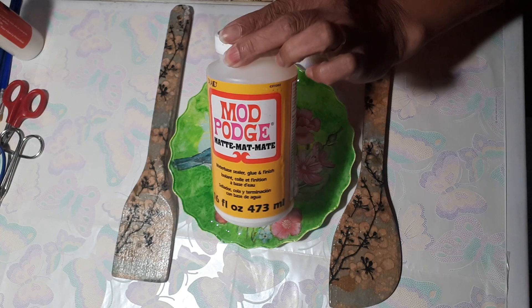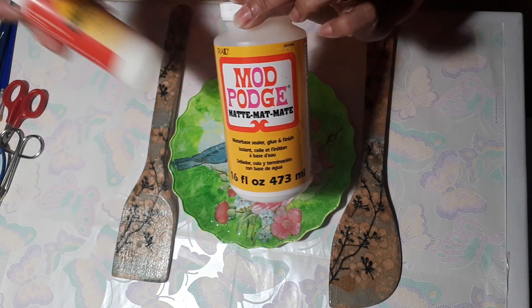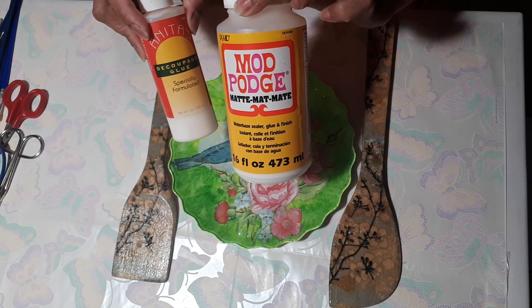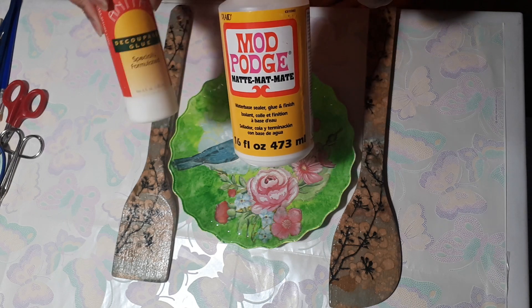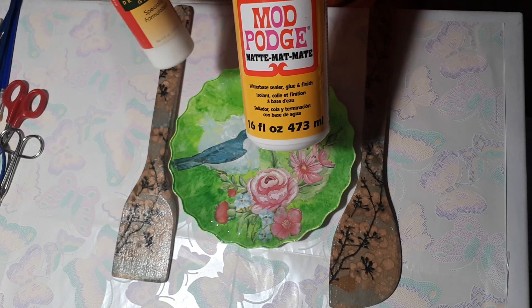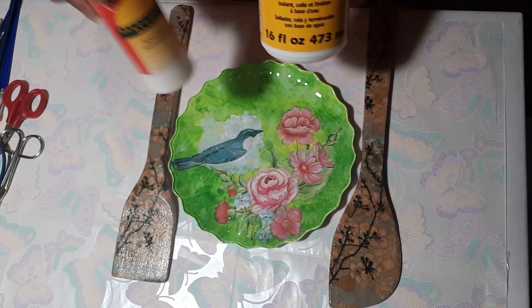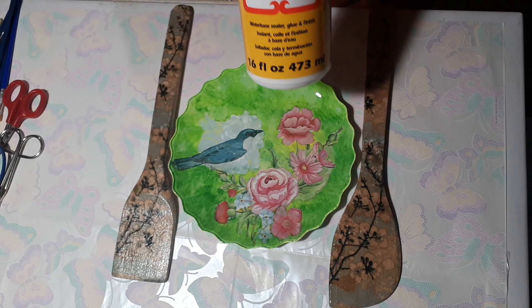Now let's look at what glue to use. There's Mod Podge and other special decoupage glues. Some people use Elmer's glue — they dilute it with water, 50% water and 50% Elmer's glue, and you can use it to decoupage.